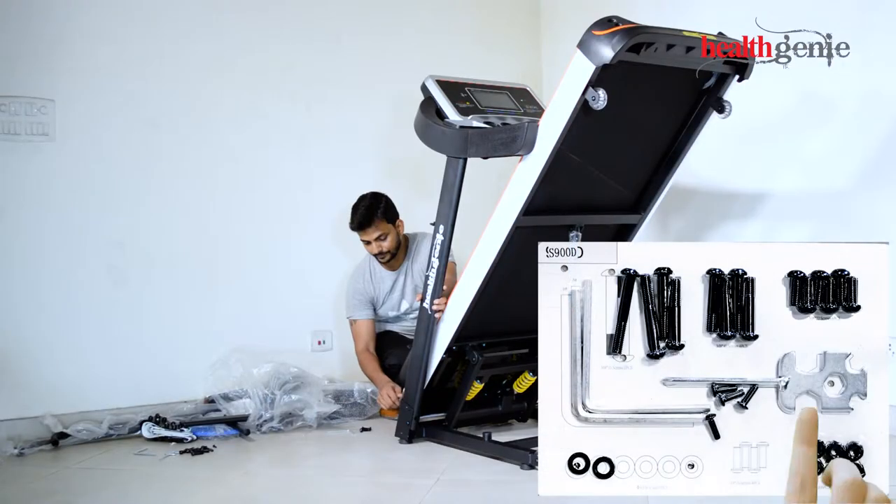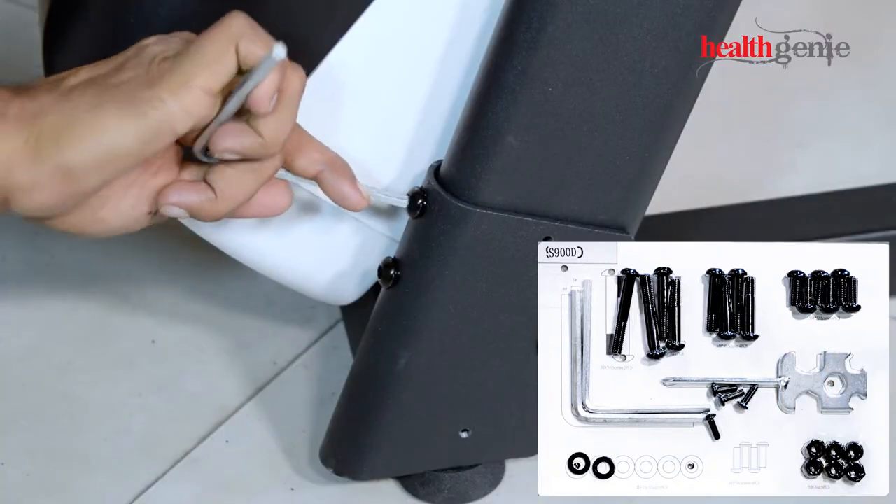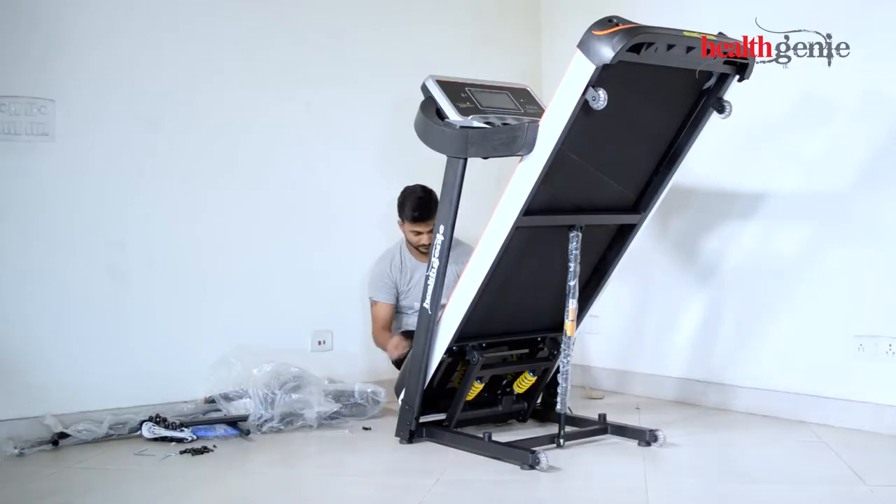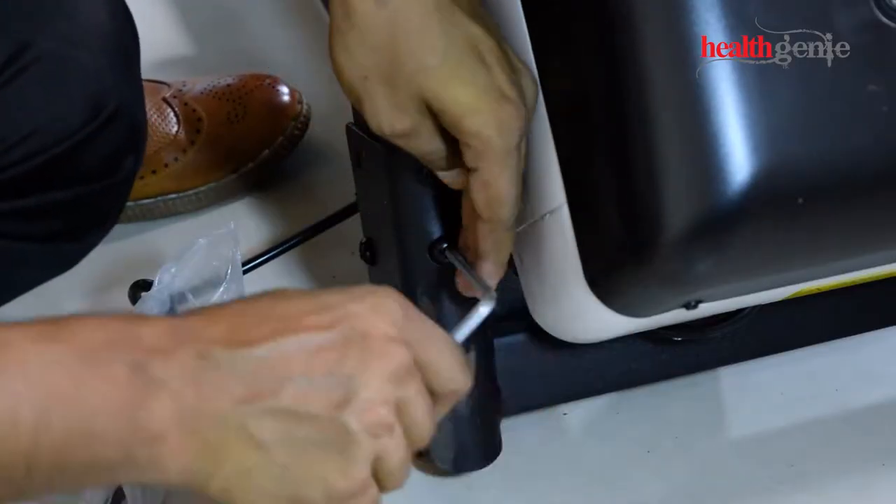With the screws and tools shown on the screen, insert the screw at the lower back of the treadmill and tighten it firmly. Repeat the step at the other side.